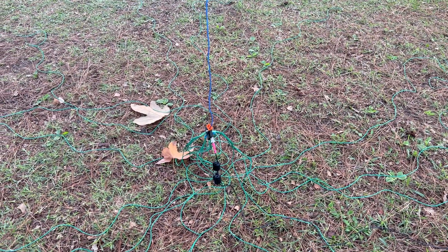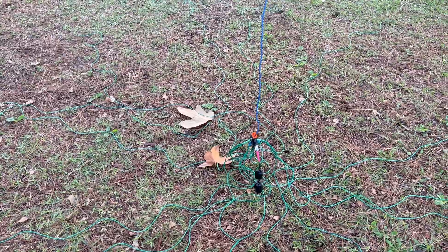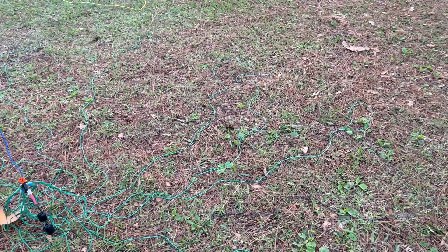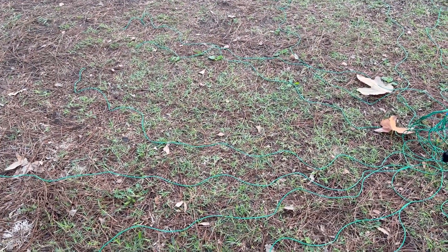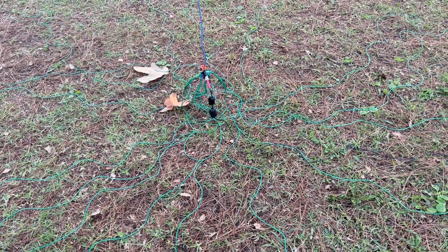Welcome back everyone. This is Whiskey Charlie Zero Oscar. It just rained about eight hours ago. I'm over here in Anaheim, California. I usually come to this park and the ground is nice and wet — good conductivity today, I think.